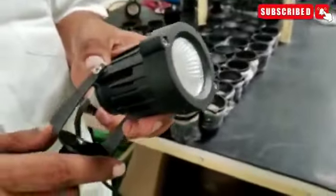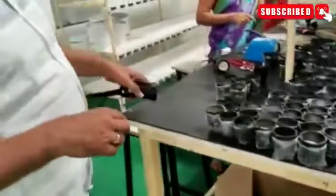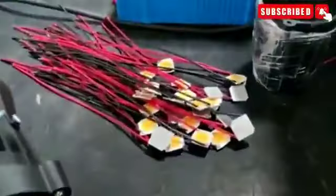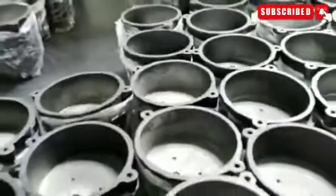This is the Gardenlight Spike Model. It is a 7 to 9 watt model. We have all the COV here and wires, and we made this one with aluminum die-cast material — ADC12 material. It has all the protections. This is generally used as a spike model for lighting the trees.